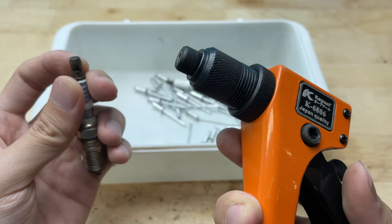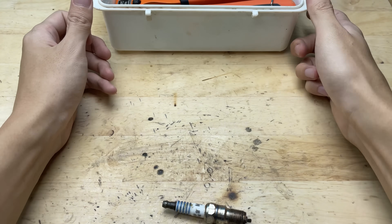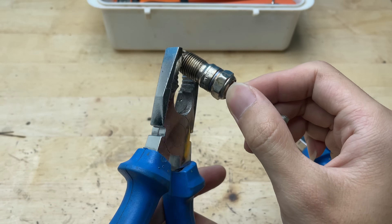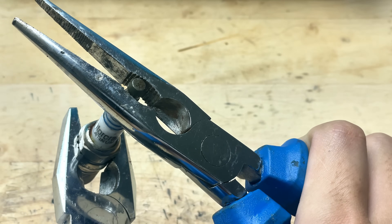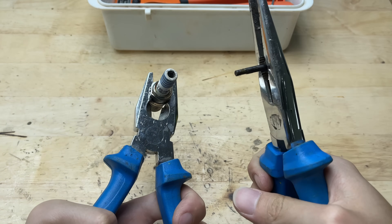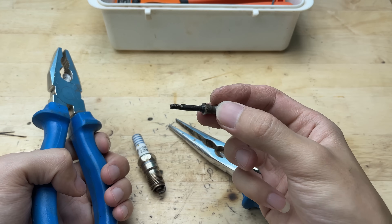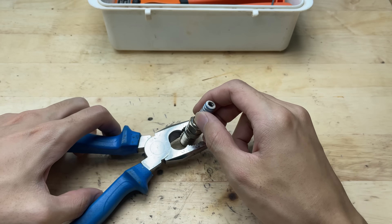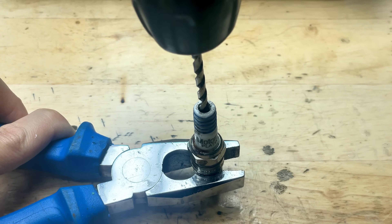There are several types of spark plugs here, but I chose this one because it will be more convenient for later use. Next, I'll remove the top part of the spark plug — this step needs to be done carefully because the metal parts are quite tight. Now I'll drill to widen the hole, which will make it easier to insert and attach other parts later on. When drilling, keep the spark plug steady and use a bit that fits the size you need.